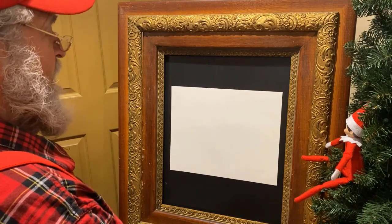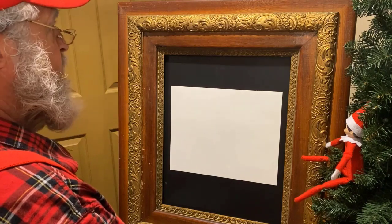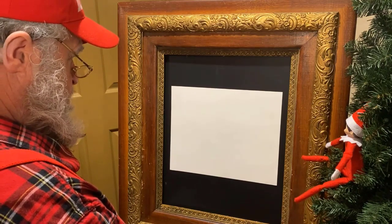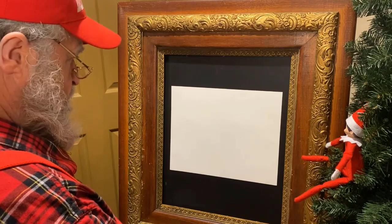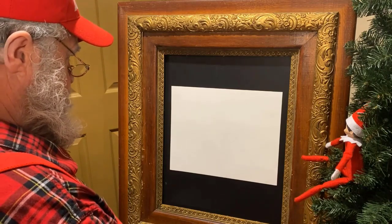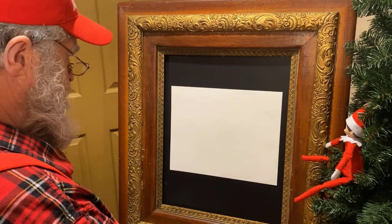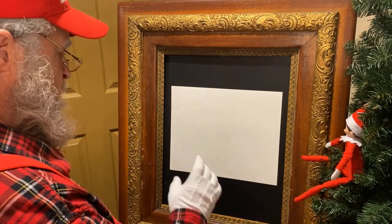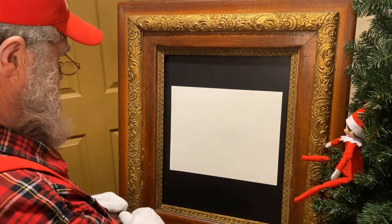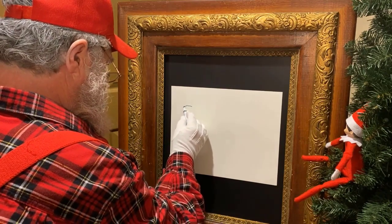Okay kids, here we are at my easel and we're going to draw that caterpillar. I've had it on my mind since I saw it this morning, and I've got a real easy way of doing this. I think everybody can draw circles, so what we're going to do is turn this caterpillar into a few circles and then color them in. All of those little circles — parts of his body — are helping him move across that leaf. So we're going to start right here, and this is going to be his head.